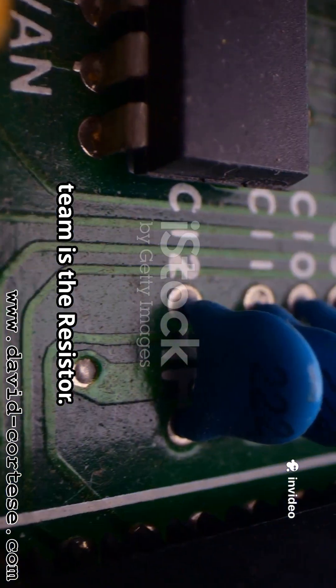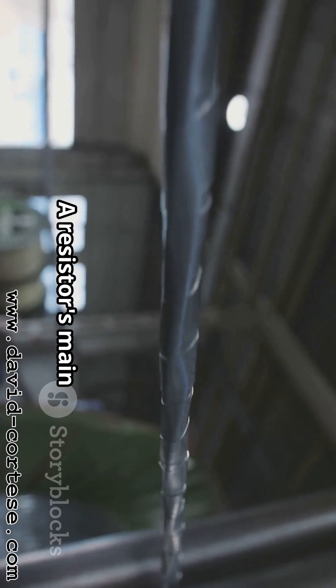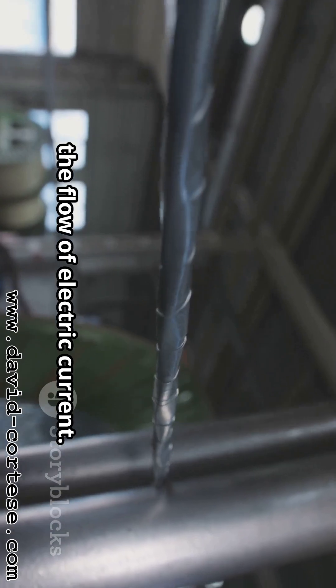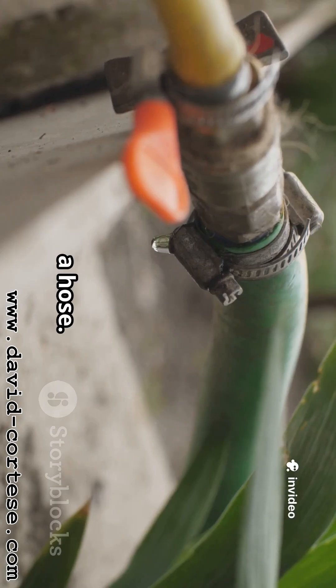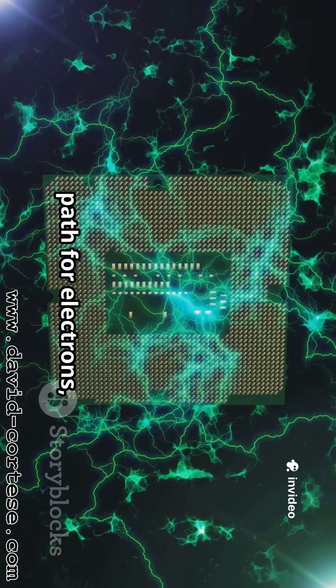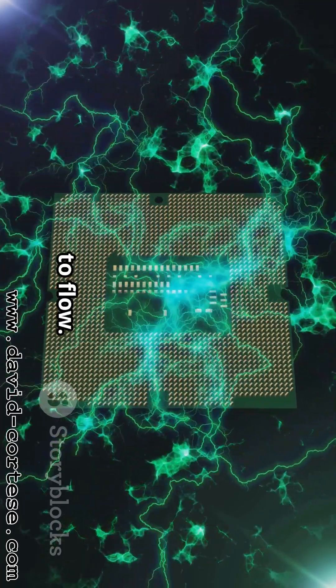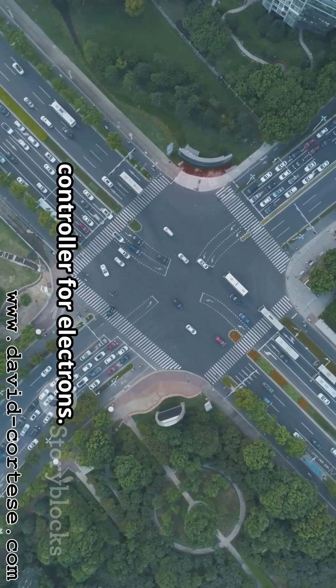First up on our team is the resistor. Its name gives you a big clue — it resists. A resistor's main job is to control the flow of electric current. Think of electricity through a wire like water in a hose. Squeeze the hose and less water gets through. A resistor does the same for electricity, squeezing the path for electrons making them harder to flow, reducing current through that part of the circuit. It is like a traffic controller for electrons.